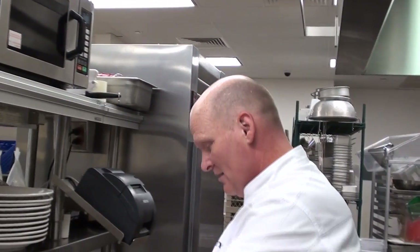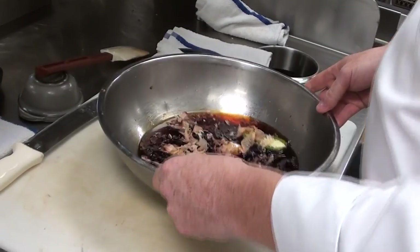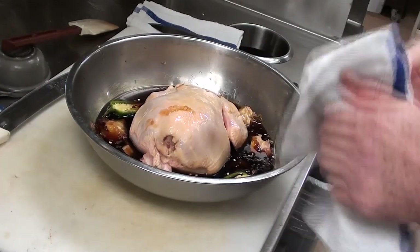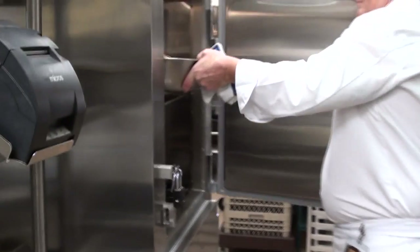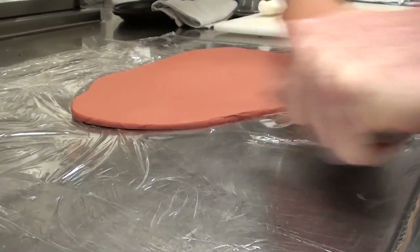It really heightens the flavor of the chicken. I know it looks crazy. So what I like to do is take my chicken, add it in there, and we're going to marinate that for about two hours. Put that in my refrigerator.